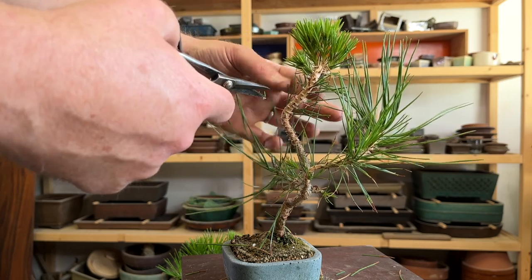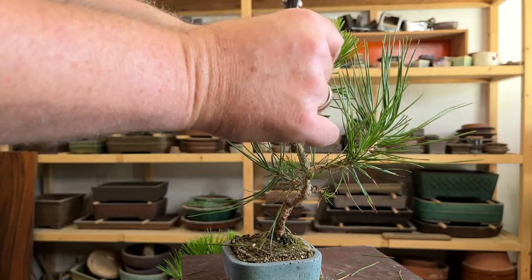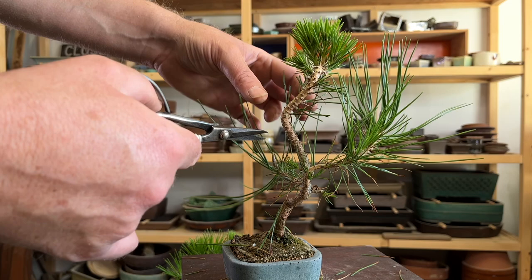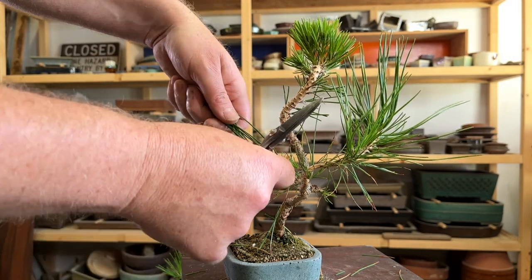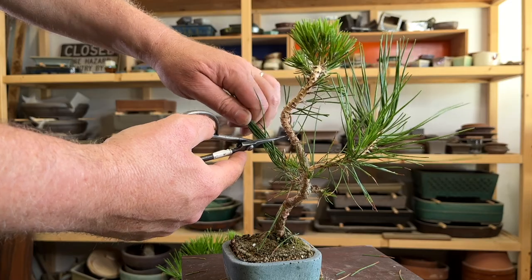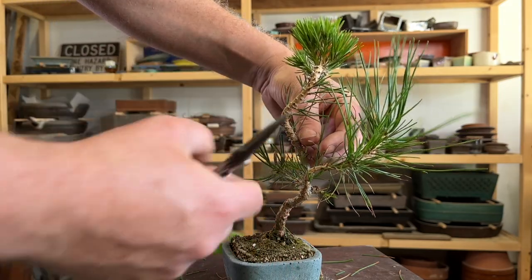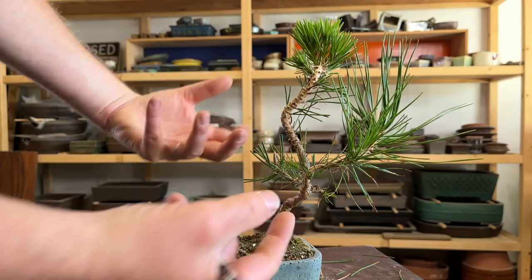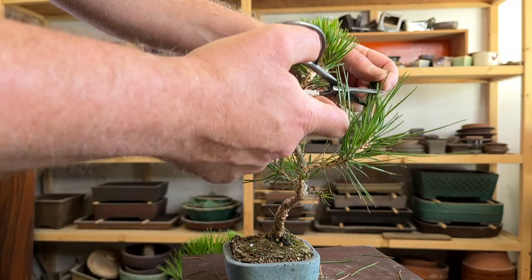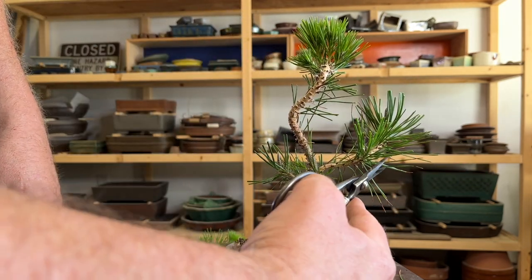Since a lot of these needles already have brown tips from a heat wave we had last summer, I don't really have anything to lose in terms of scissoring them back, because when you scissor back needles on a black pine you'll end up with brown tips anyway. With these guys that are super long on some of the side branches that weren't cut back, I'm just going to scissor them back. It gives you a better idea of what the tree is going to look like as you continue to refine it.